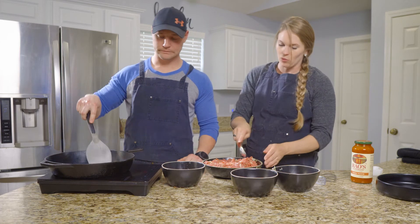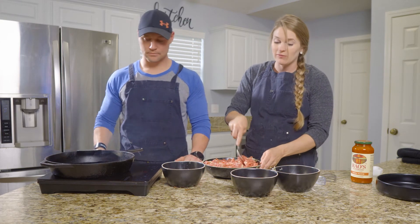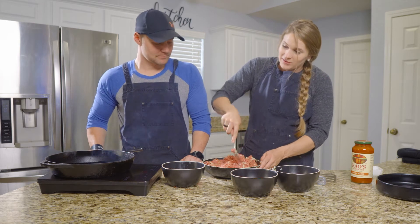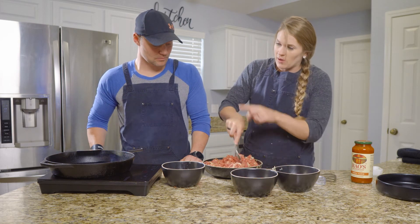Just take these and roll them into balls pretty evenly. Robert's not very good at the whole evenly thing, but we're going to roll them into balls and then fry them up in the pan.